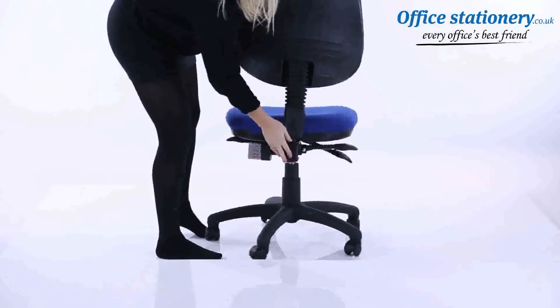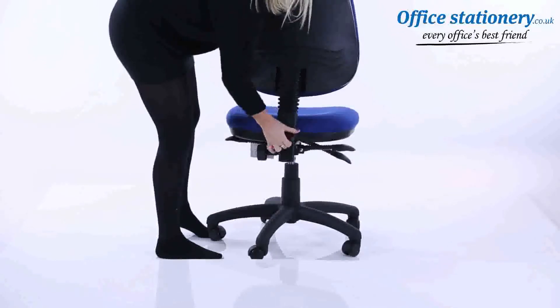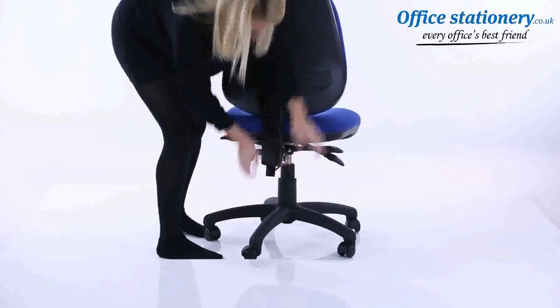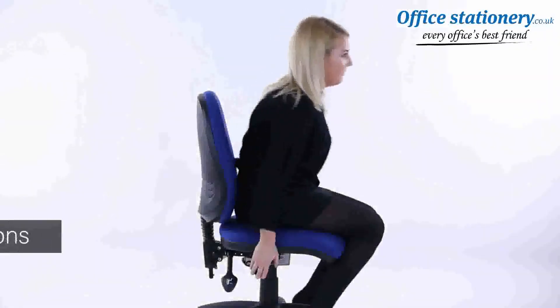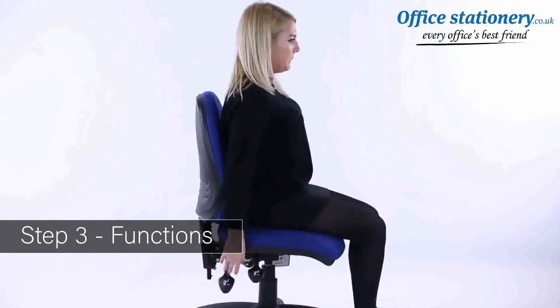The wheel behind the seat can be used to change the height of the backrest. Height adjustment: a single lever can be lifted to lower the height of the chair. Take your weight off the seat and lift the lever to raise the seat height.